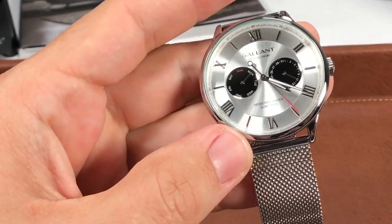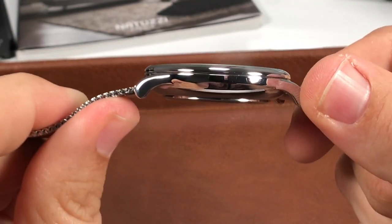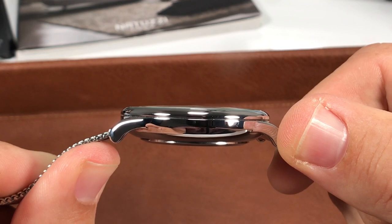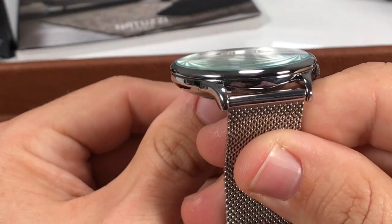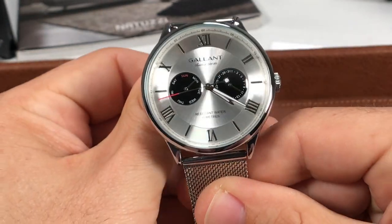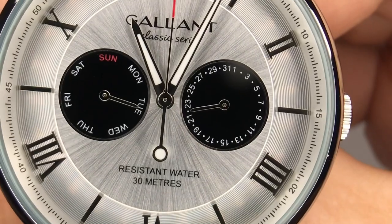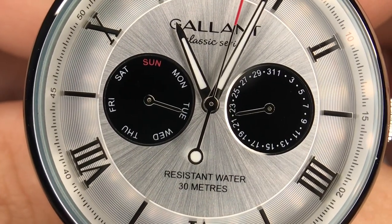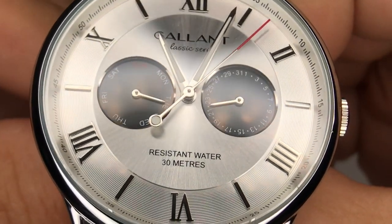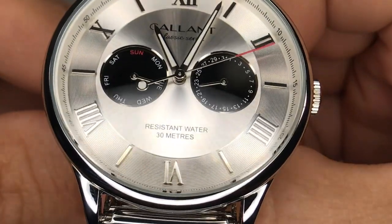Let's get up close on this dial. Starting with the mineral crystal — it's just very slightly domed, almost flat. You get a little bit of distortion there. This thing just plays with the light; even though it's silver, it almost looks white in some lighting. We have a sunburst inner dial, and then along the chapter ring there, it has that kind of vinyl record look to it, so this thing is going to play with the light really nicely.